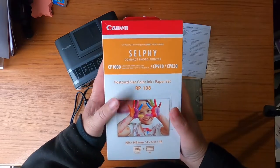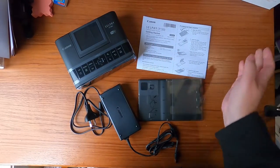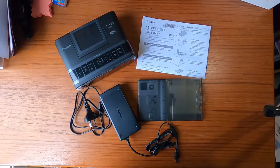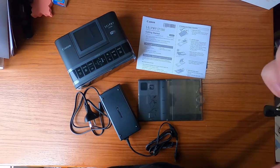So stay tuned for the unboxing of that soon. I thought I'd quickly do an unboxing and I might do a getting started on how to put it all together in my next video. So stay tuned, thanks for watching, bye!